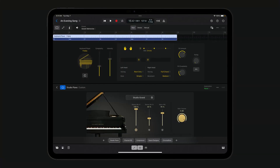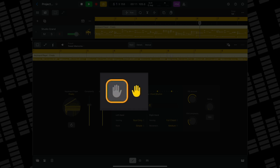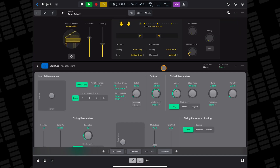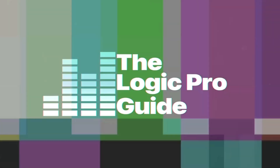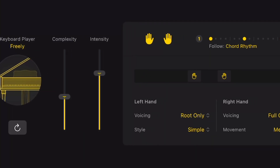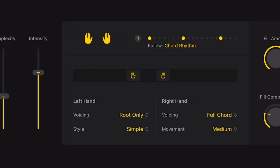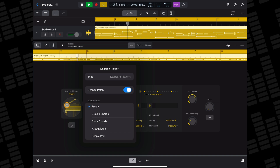I think this is Logic Pro for iPad's best session player. Not only does it have some of the best editing controls of the three available, it's also ridiculously flexible and sounds great with loads of different instruments, not just pianos. All of Logic's session players have really powerful editing options, but I think the keyboard session player has the most in-depth and useful. The keyboard session player has five different songwriter keyboard styles to choose from.